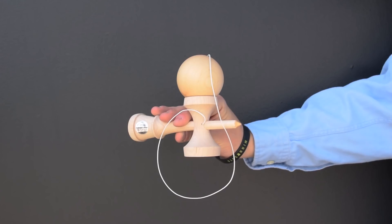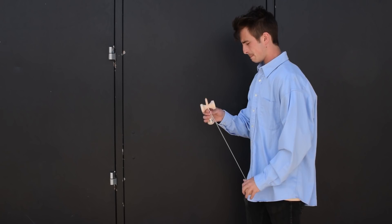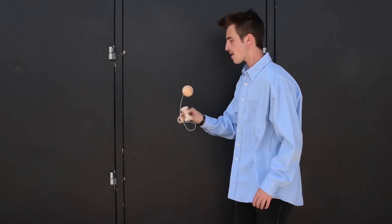So what do you do with it? Well, the very basics are big cup, little cup, and bottom cup. Next, you would learn spike, and gradually be able to move between all four.